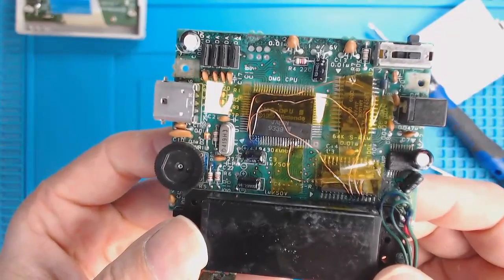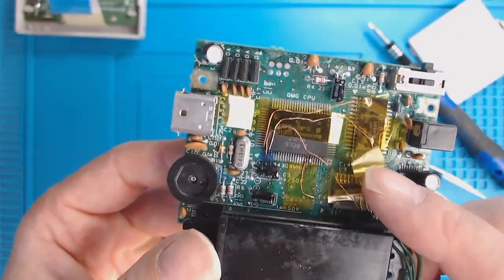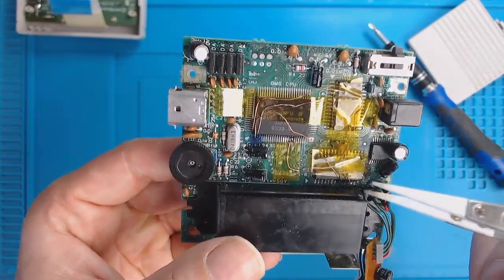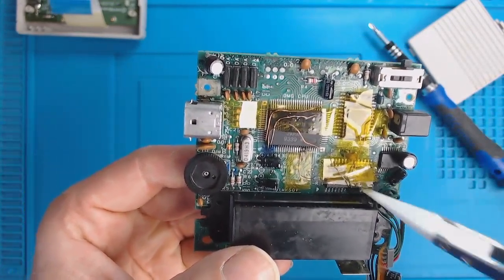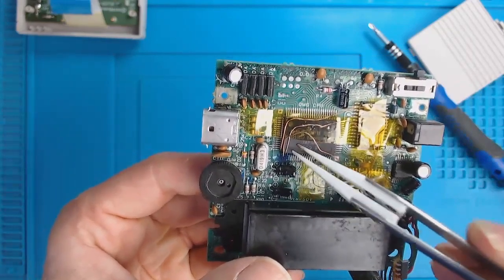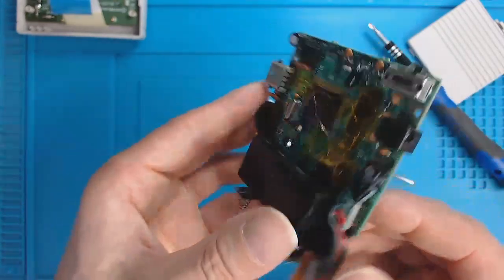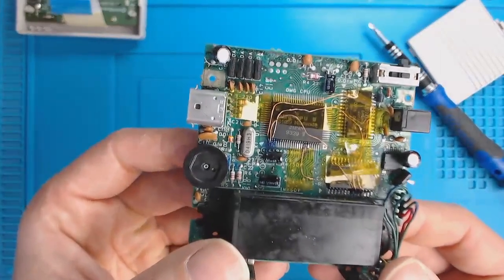I was able to trace some pins from the bottom of the memory to the CPU. The traces run from the bottom of the memory underneath the cartridge slot and then up to the CPU. I want to take off the cartridge slot and resolder all of these trace wires.